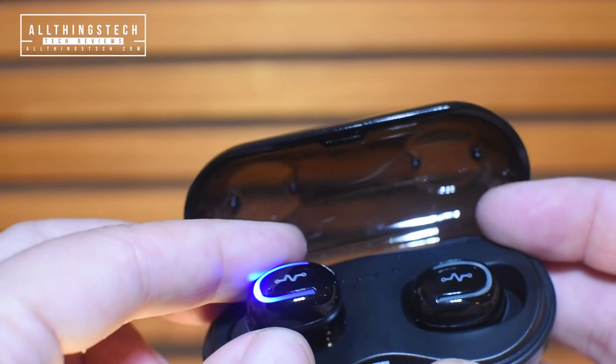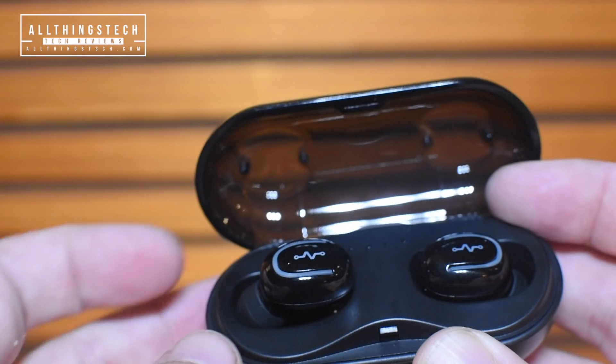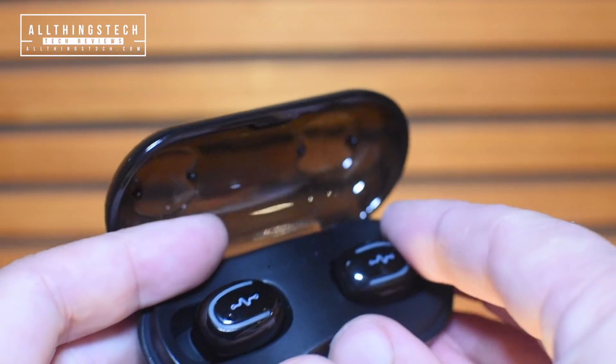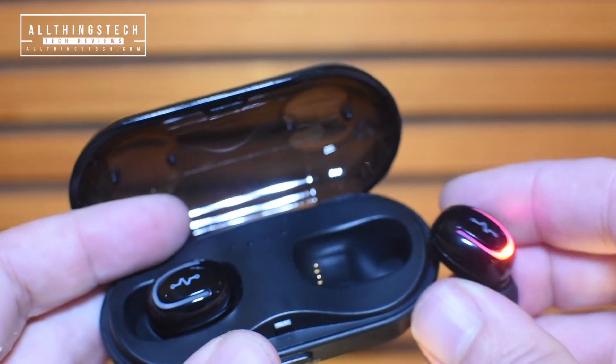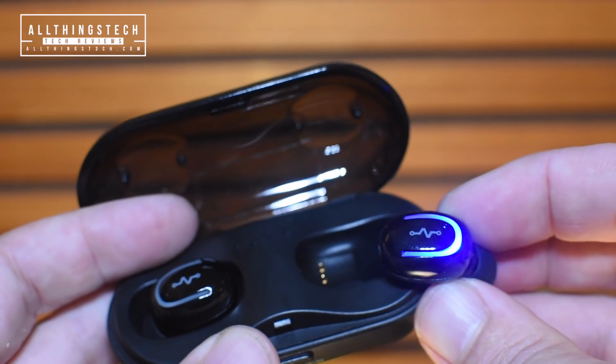The case has a 600 milliamp hour battery and it takes one to two hours to charge. That will give you a standby time of up to 120 hours and also a playing time of between four and six hours, so you are getting quite a lot of use out of these little buds.